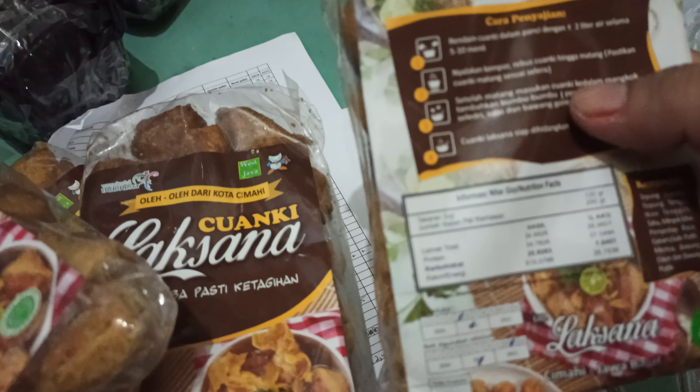Diproduksi di Cimahi, Jawa Barat. Bulan lima dua ribu dua puluh satu. Best before bulan sebelas dua ribu dua puluh satu.